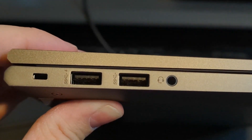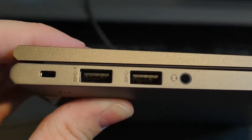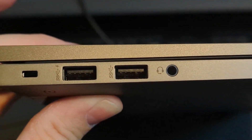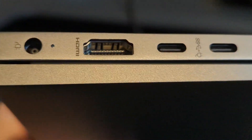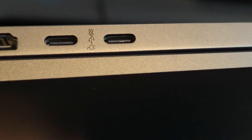Port selection on the HP Dev 1: it does USB-C charging, which you'll see on the other side. It also has a combo headphone jack, two powered USB-3 ports, and on the opposite side we have the HDMI port, power brick adapter, and of course USB-C charging.